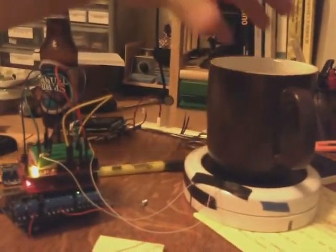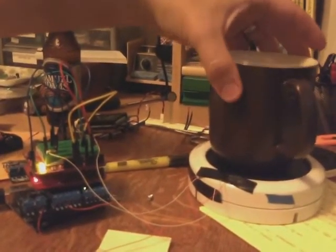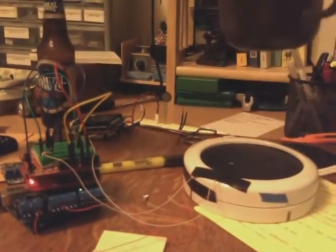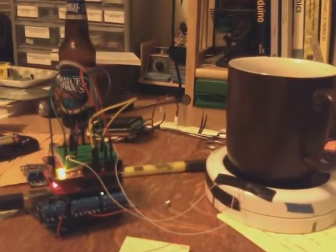There's the LED that's turned on, and if I remove the mug the light goes off. And if I put the mug down the light comes back on. Beautiful - it works, it's fantastic.